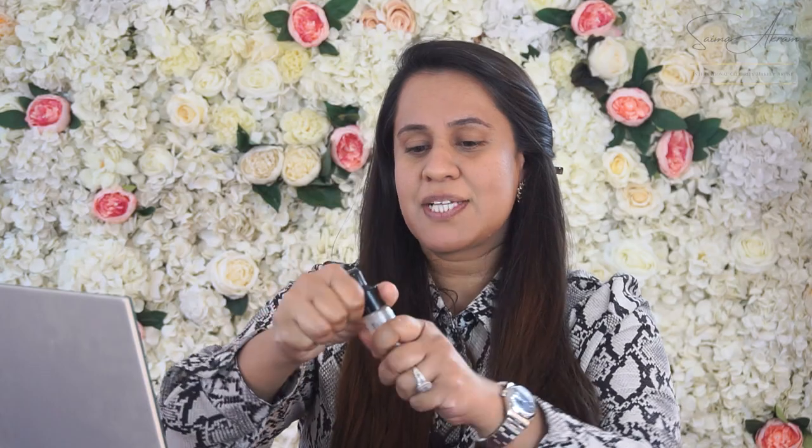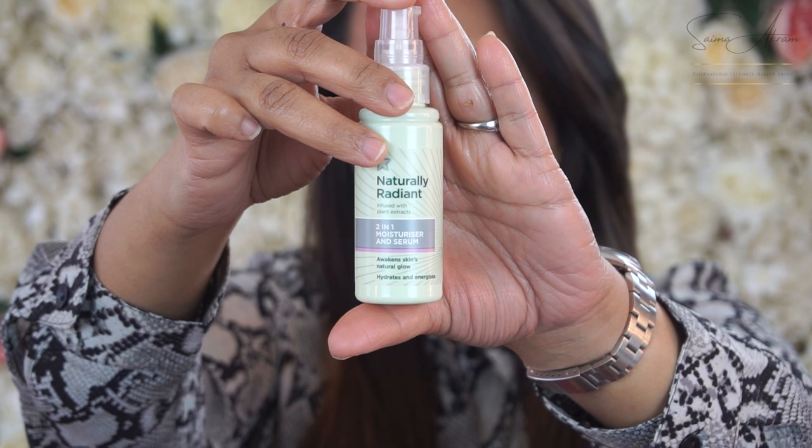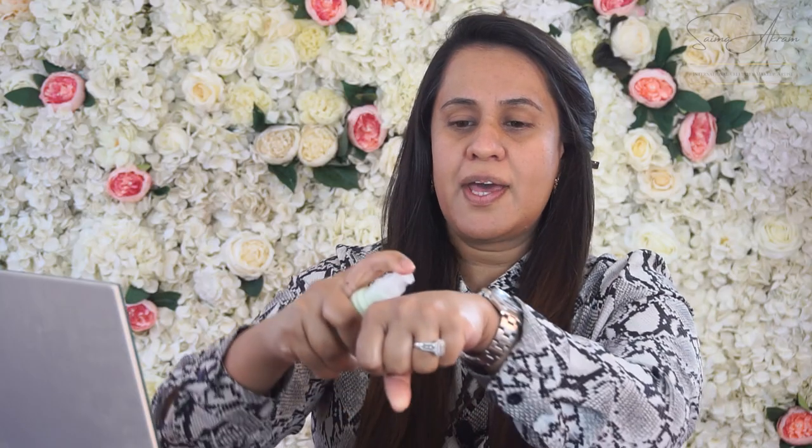I'm going to start with skin prep. I'm going to use the Revolution Prime Oil since my skin's dry, adding about two to three drops. Then I'll use the Naturally Radiant Moisturizing Serum — two pumps — massaging it through, as it's ideal for primer as well.